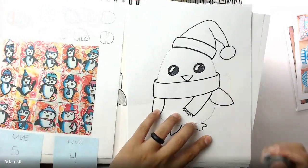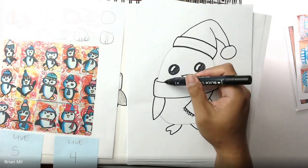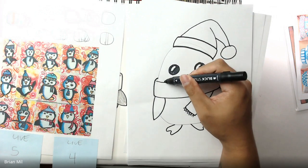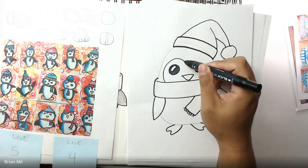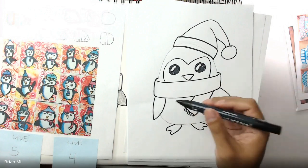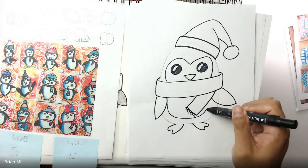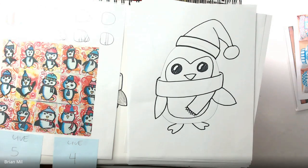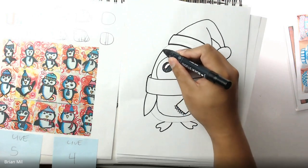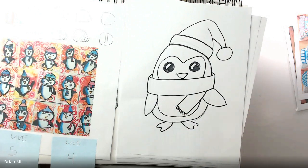There are a couple more parts to draw. Around the eye, to divide the black part of the penguin from the white part, I'll go from the scarf, curve around one eye, dip down between them, go around the other eye, and meet back at the scarf. Then from underneath the scarf, starting by the fin, I'll make a big U-shape all the way around the belly and back up. Now I can fill back in the lines I need — beside the face and on the other side.